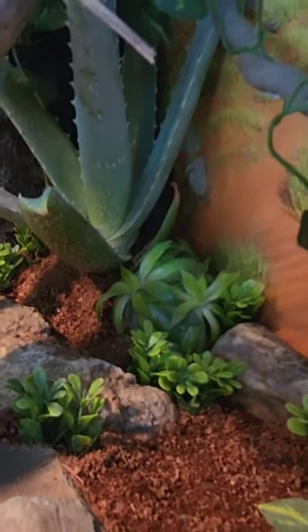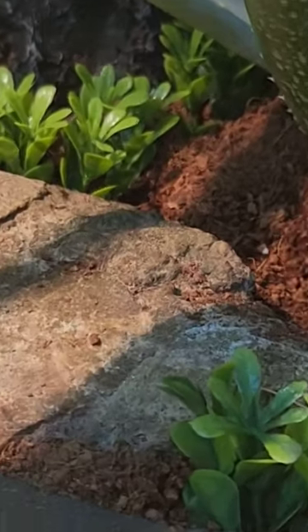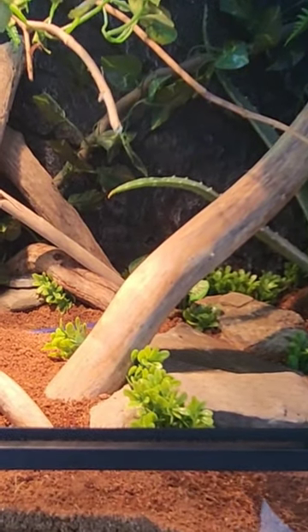Moving on to Delta's side of the tank, we have also a watering bowl, a ton of rocks, a ton of wood, a huge aloe vera along with some more succulents, jade plants, a fake plant, a watering bowl, and rocks — that one is actually from Tucson when I visited there. Some wood, and bam, that's her side of the tank.